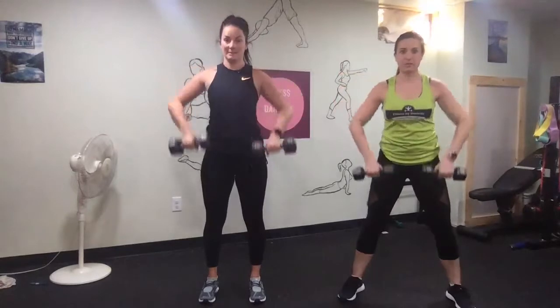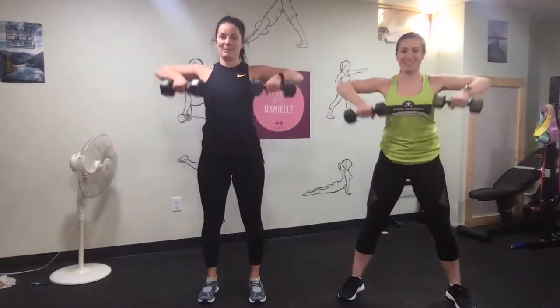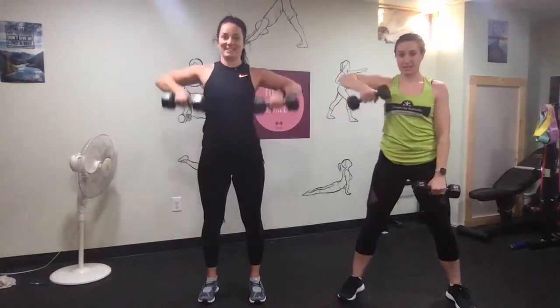Lead with your elbows and keep your wrists straight. Keep your neck relaxed. If it seems too heavy, you can do one side at a time.